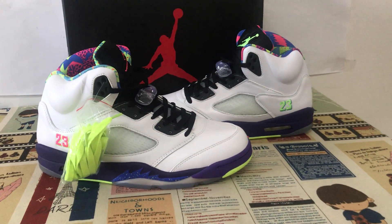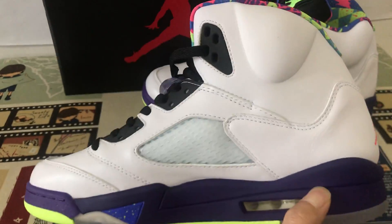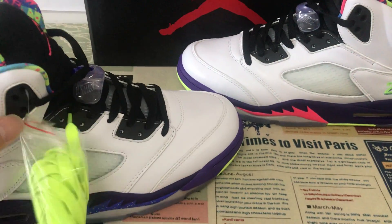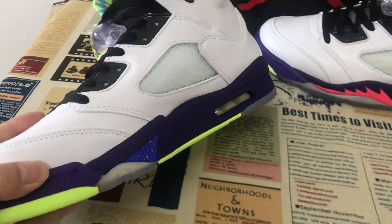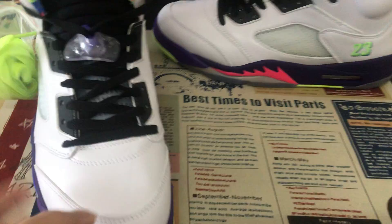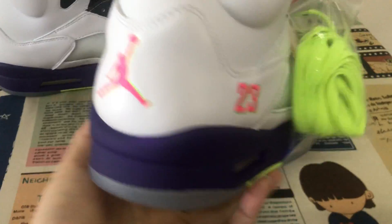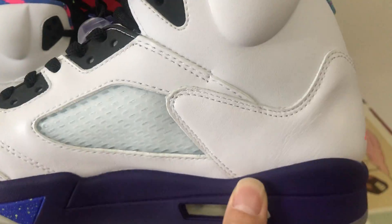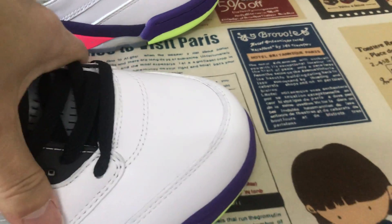Hello guys, let me show a Jordan 5 Alternator. Yeah, we can see it shows white and purple color. All are made out of white top leather — good, soft leather.